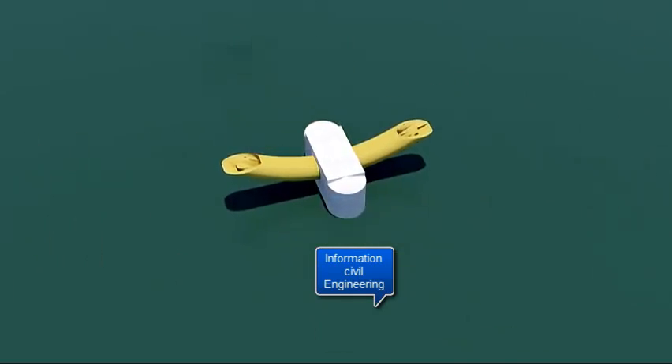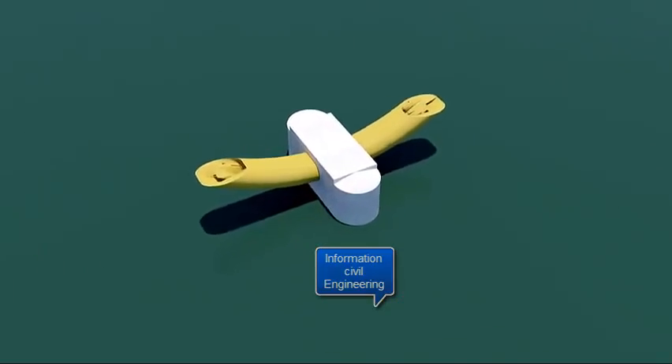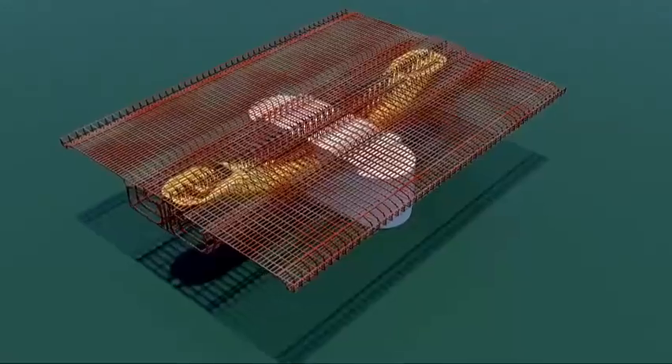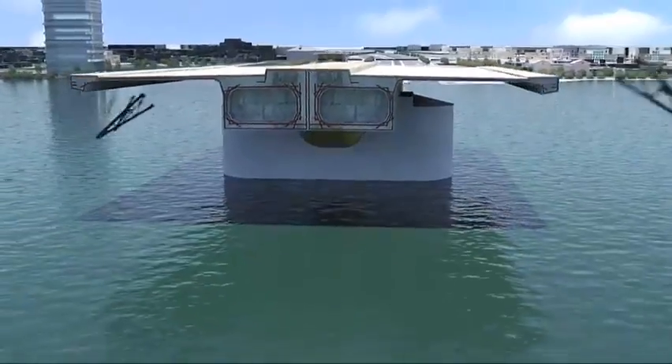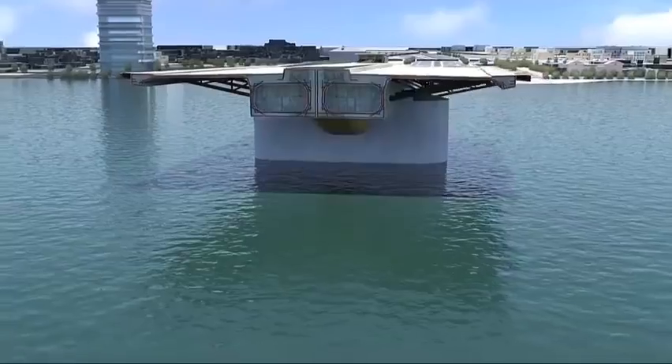Concrete is poured and the cofferdam is cut and removed. The deck is formed of very dense reinforced concrete. Steel braces are used to reinforce the cantilevered areas.